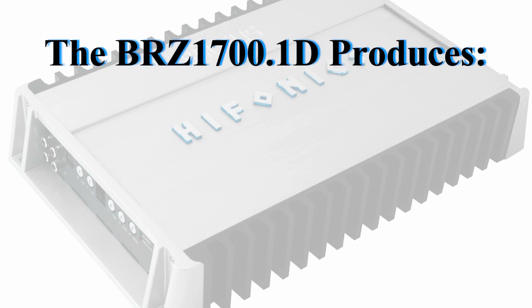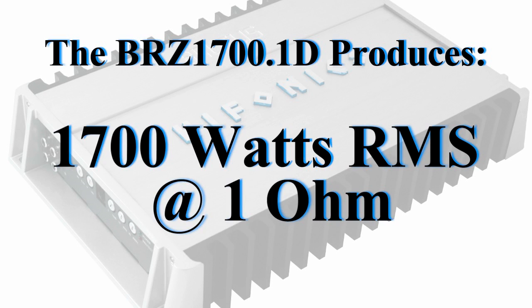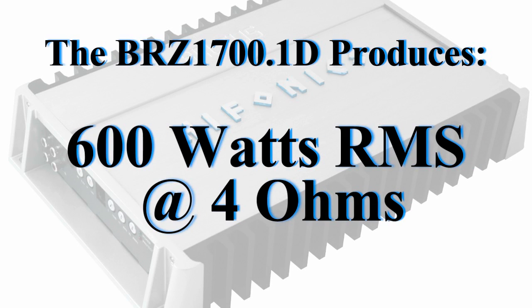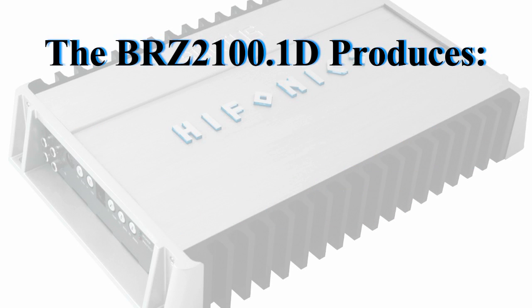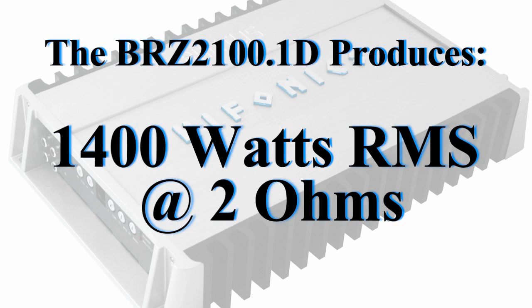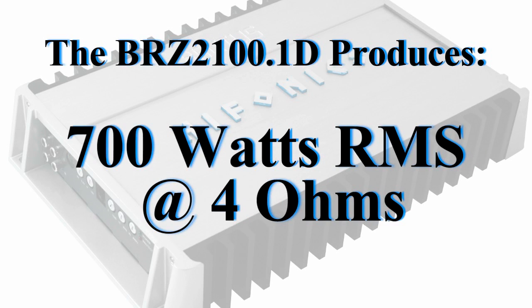The BRZ1700.1D produces 1700 watts RMS at 1 ohm, 1200 watts at 2 ohms, and 600 watts at 4 ohms. The BRZ2100.1D produces 2100 watts RMS at 1 ohm, 1400 watts RMS at 2 ohms, and 700 watts RMS at 4 ohms.